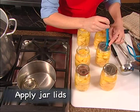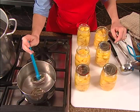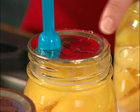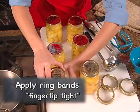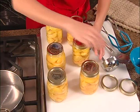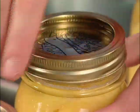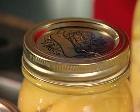Remove a flat metal lid from the warm water using a lid wand. Sit it gently on the rim of the jar, sealing compound down. Do not push the warm lid down onto the jar rim. Place the ring band over the threads of the jar and continue turning until the band is finger-tip-tight. Stop when you meet resistance to further turning. Do not over-tighten the bands, as this may actually prevent the seal from forming by cutting through the warm sealing compound.